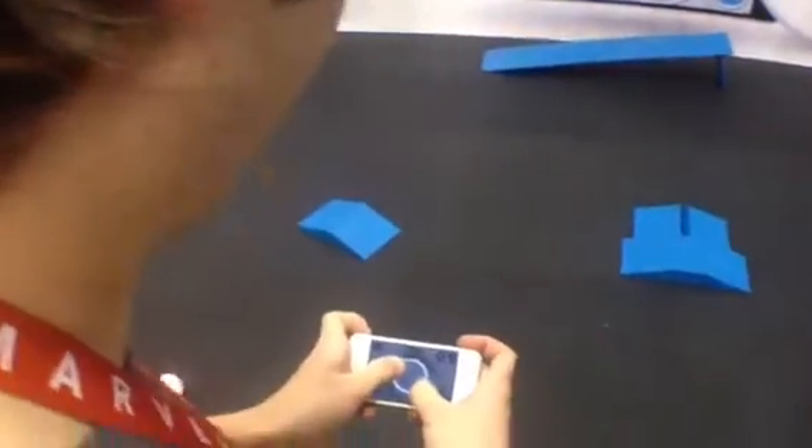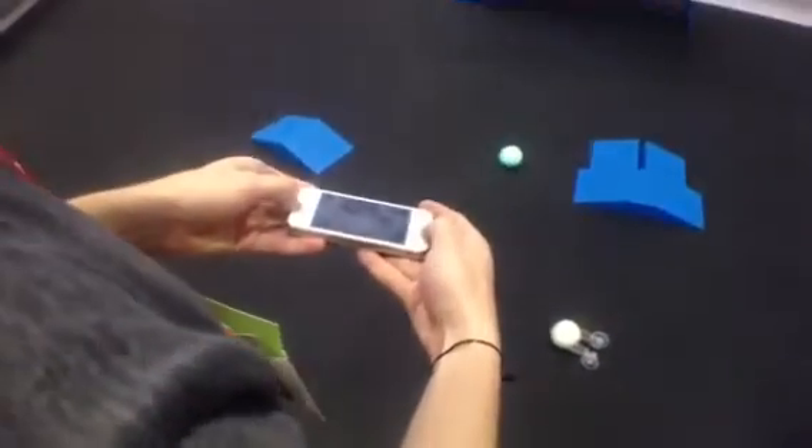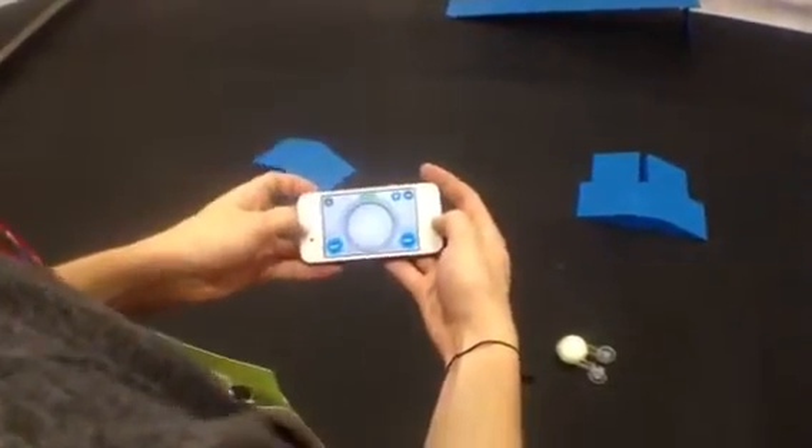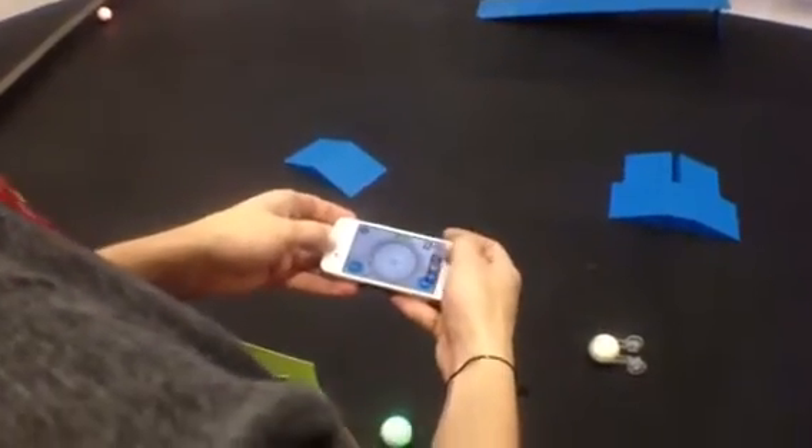I want to do joystick mode. If I put it in tilt mode here, I can tilt it. I see what you mean — they're both intuitive. I think I like joystick mode. Everyone has their favorite.